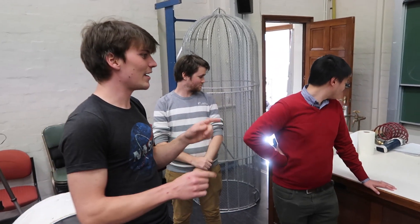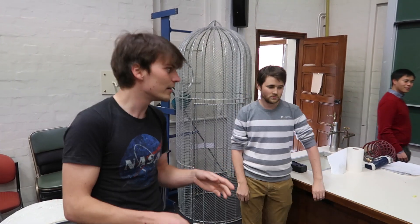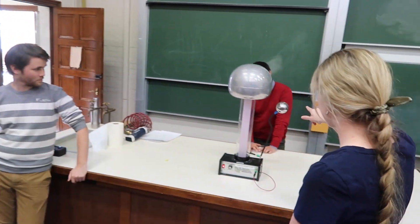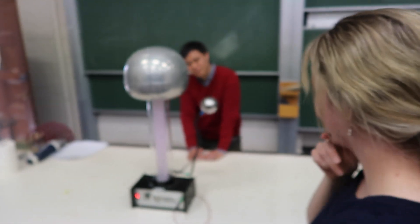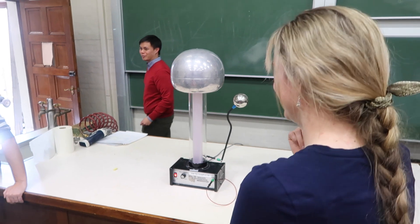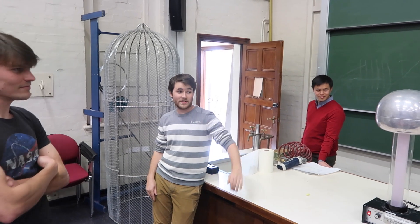As a rule of thumb, every centimeter that a spark arcs across air is between 15,000 to 30,000 volts, depending on the humidity and those kinds of things. So that is a 10 or 15 centimeter gap — we'll say 10. That's a lot of volts. It's about 300,000 volts. On a good day this can do about a 30 centimeter spark. Today is not a good day, but we have had it do 30 centimeters before, which is frightening.